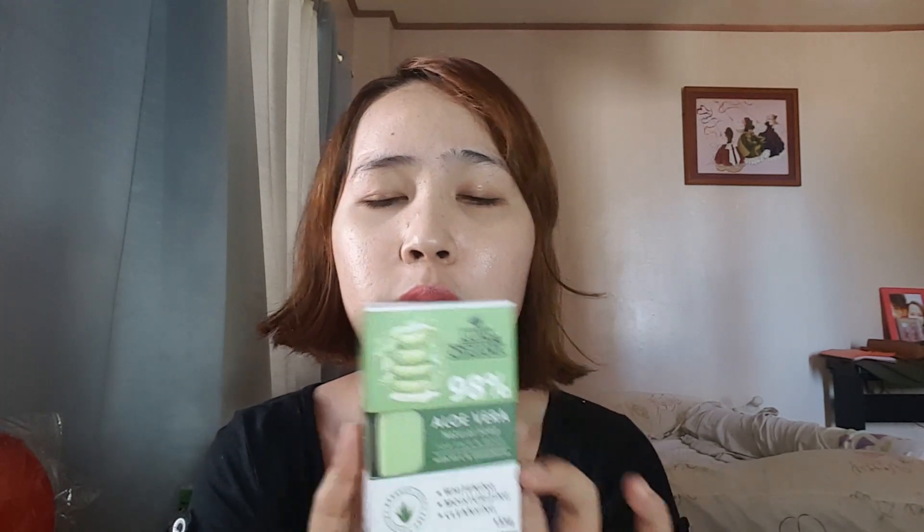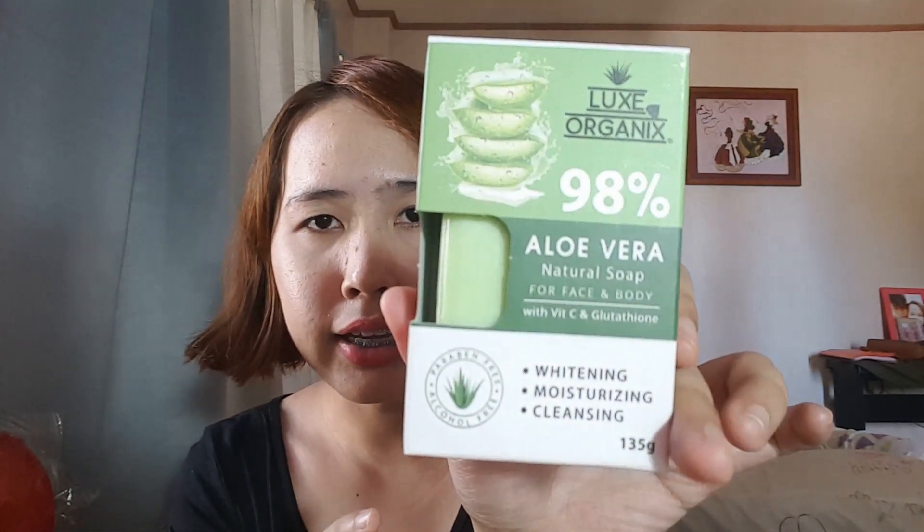I'm going to make another product review about a certain product that I've been using since last year, December 30, 2019. So until now I'm still using this product. This product is another product from Lux Organics — their Aloe Vera Natural Soap for face and body, and it has vitamin C and glutathione.